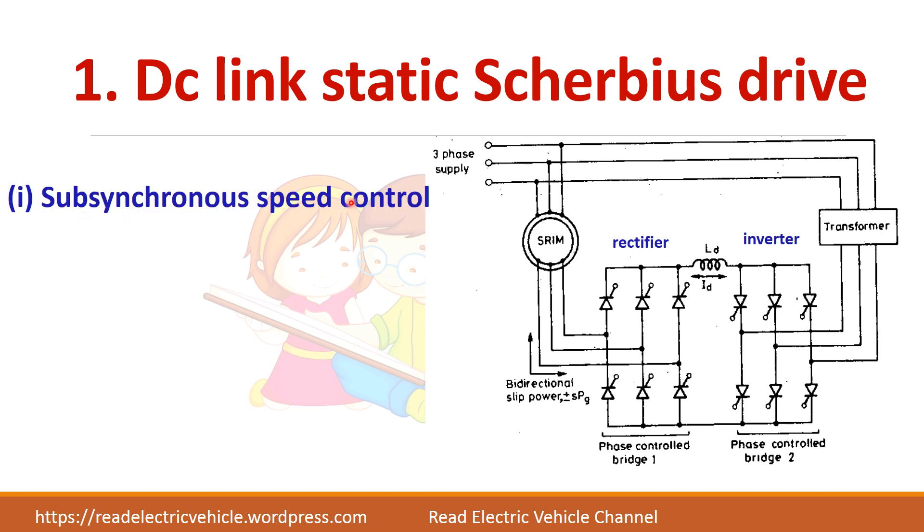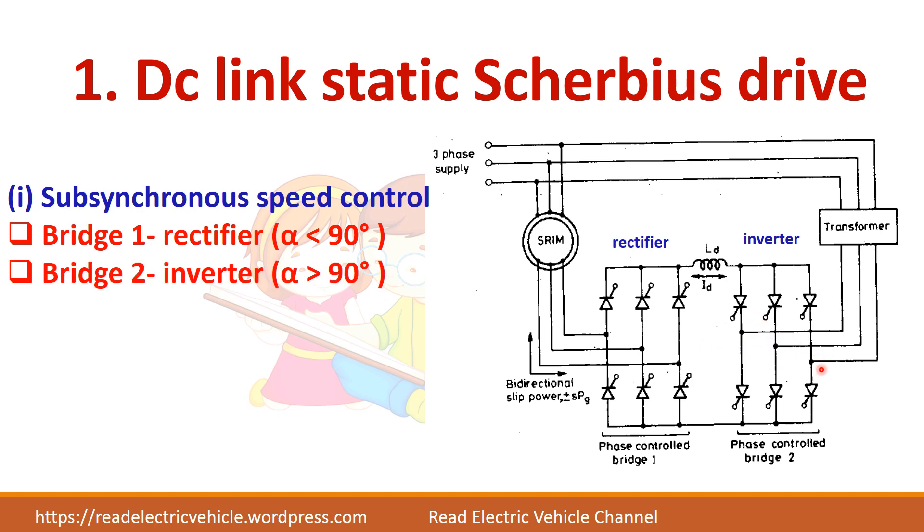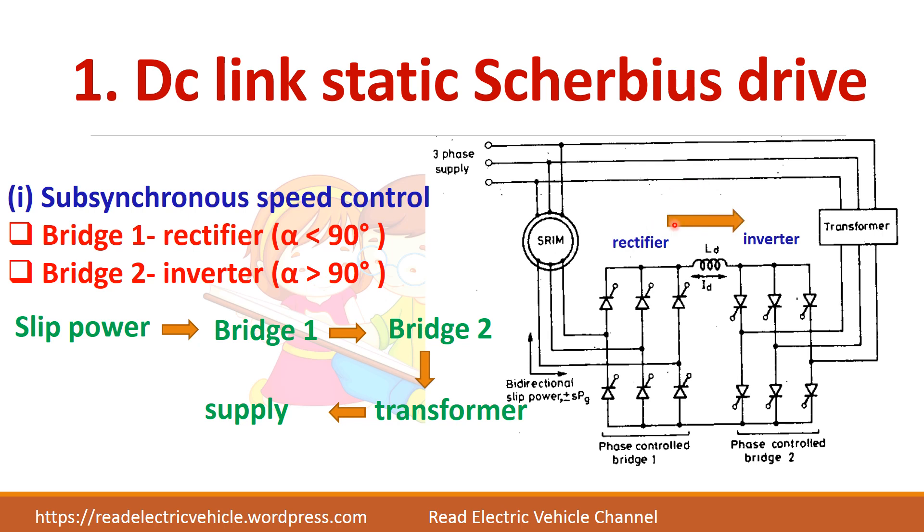For sub-synchronous speed control, bridge one acts as a rectifier — the AC slip power is rectified to DC by making alpha less than 90 degrees. This DC is given to the second converter which acts as an inverter with alpha greater than 90 degrees, producing AC output connected to the supply line using a transformer. The power flow is: slip power goes to the bridge rectifier, then to the inverter, then through the transformer back to the supply.